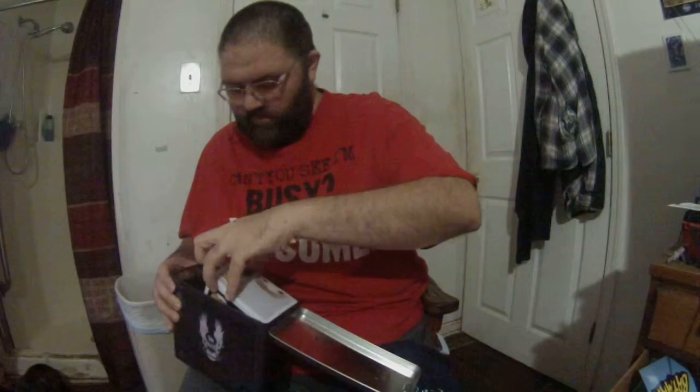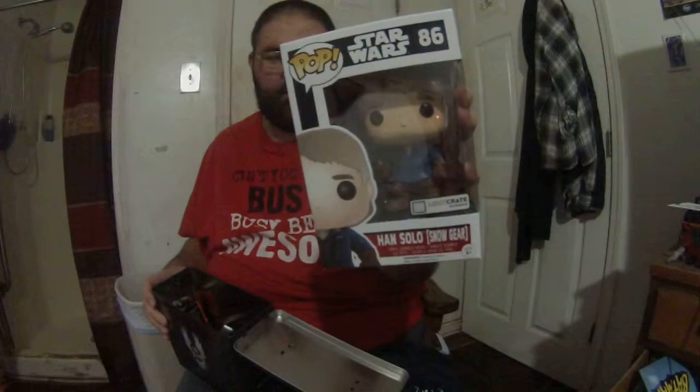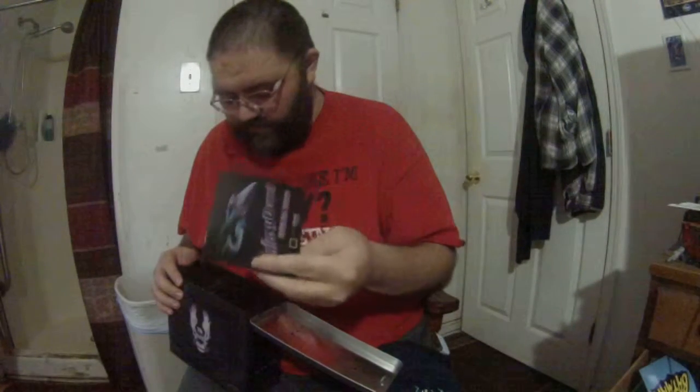There's Han Solo snow gear from Empire Strikes Back - that's cool. There's also the Galaxy Quest emblem patch, that's cool. Look at that! And there's Star Wars BB-8 socks - that is pretty cool. And of course there's a galaxy pen.